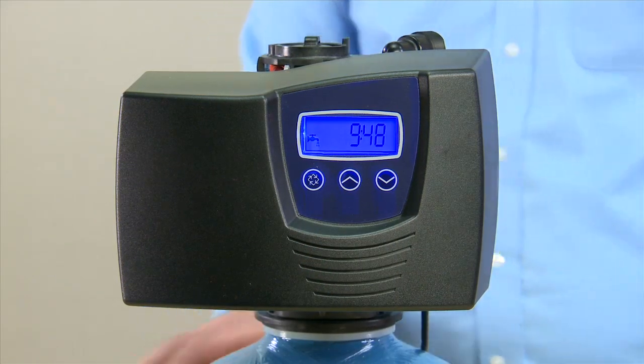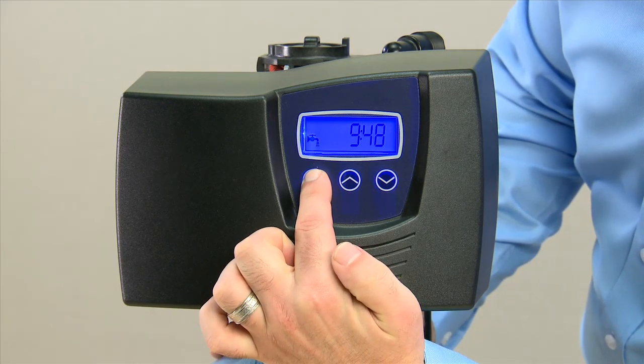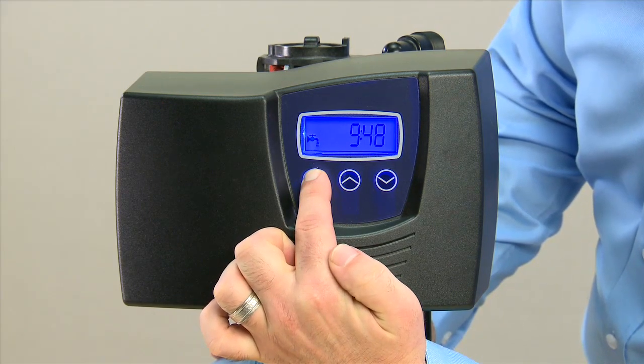With other SXT models, you begin an immediate regeneration the same way by pressing and holding the regeneration button. After 5 seconds, the motor will begin running.